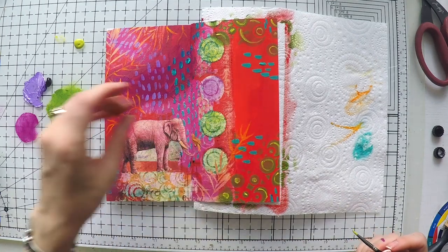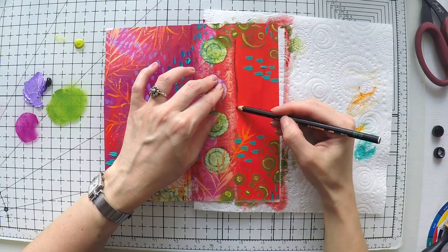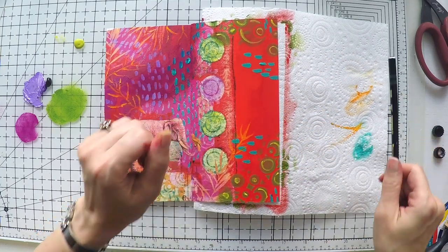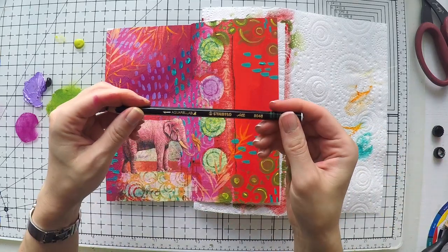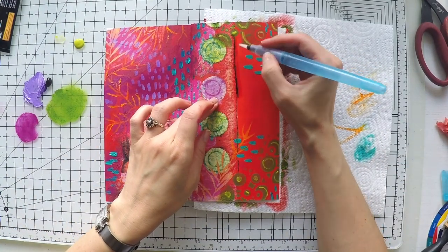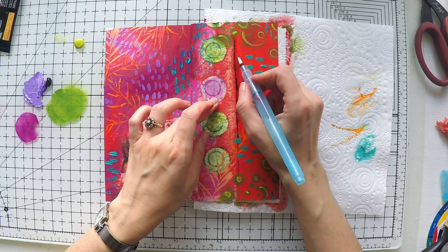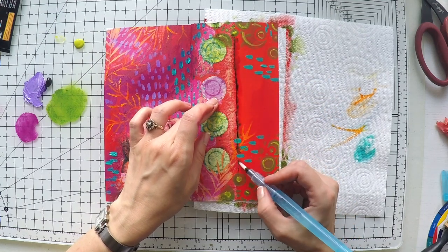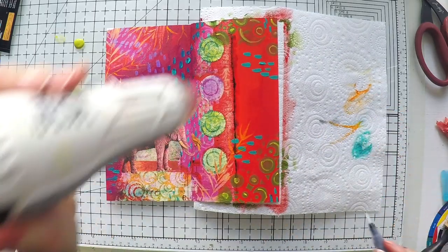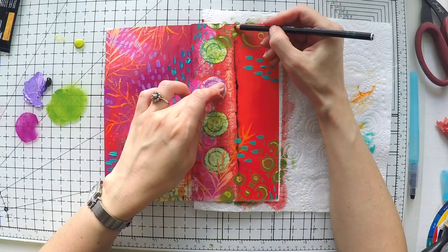When I finish with this I'm going to use my Stabilo All pencil, which is very nice to write on acrylic — it draws and it's water soluble. I have it in black and it's very useful; I use it again and again. I'll put a link down below for you to see what it is. I just draw this line and highlight it with black, then go over it with my water brush. As you see, it's water soluble so it creates a nice effect, and then I dry it.